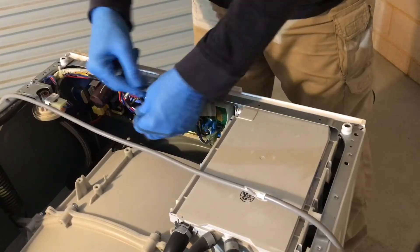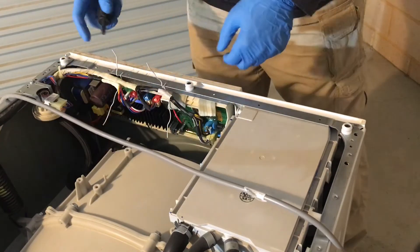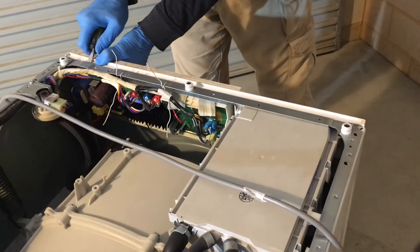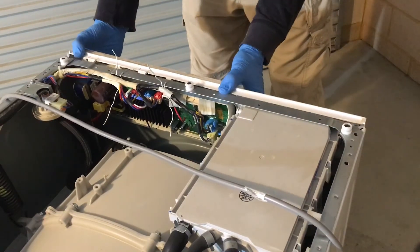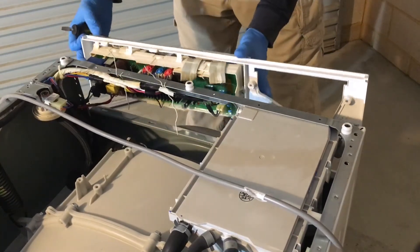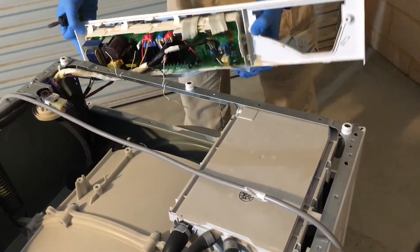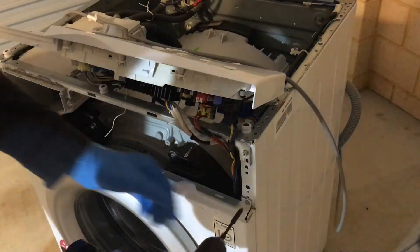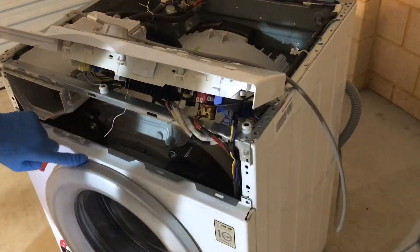Undo the ties that hold the wiring in place. With a flat head screwdriver, push on these two clips to release the front control panel. Pull it out. Once the control panel is removed, you get access to the final two screws that hold the front cabinet in place.